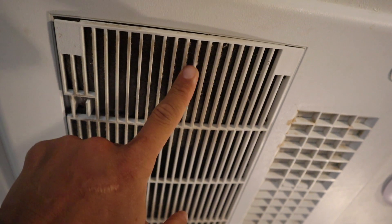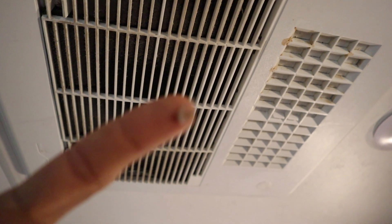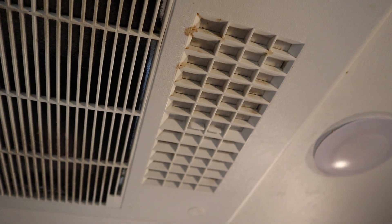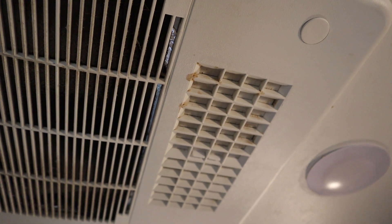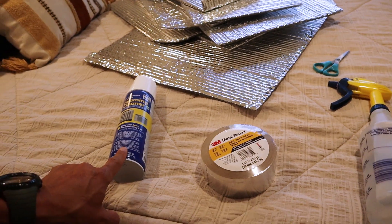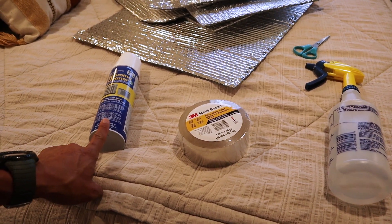I don't know if it's coming through on the video, but that is dirty. We've got some staining up here from condensation that's been dripping, and what's been coming down with those drips I don't know, but it's turning it brown — it's really gross.